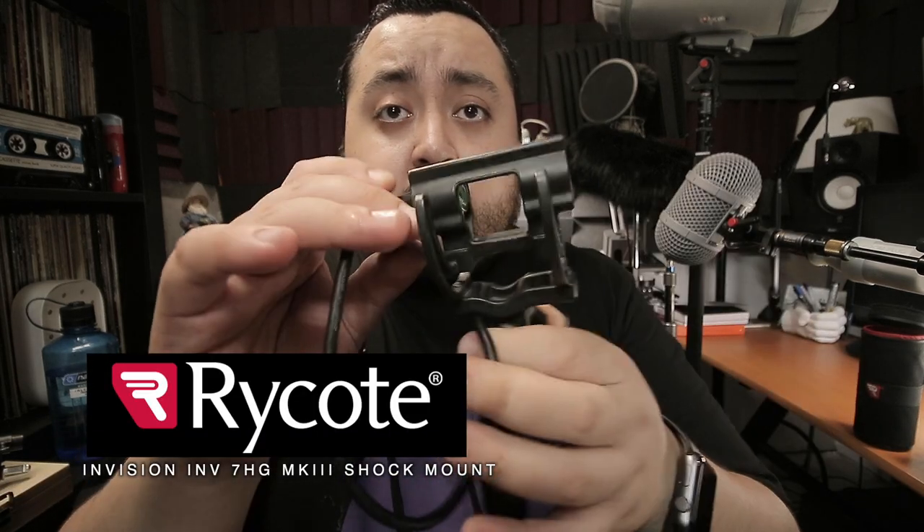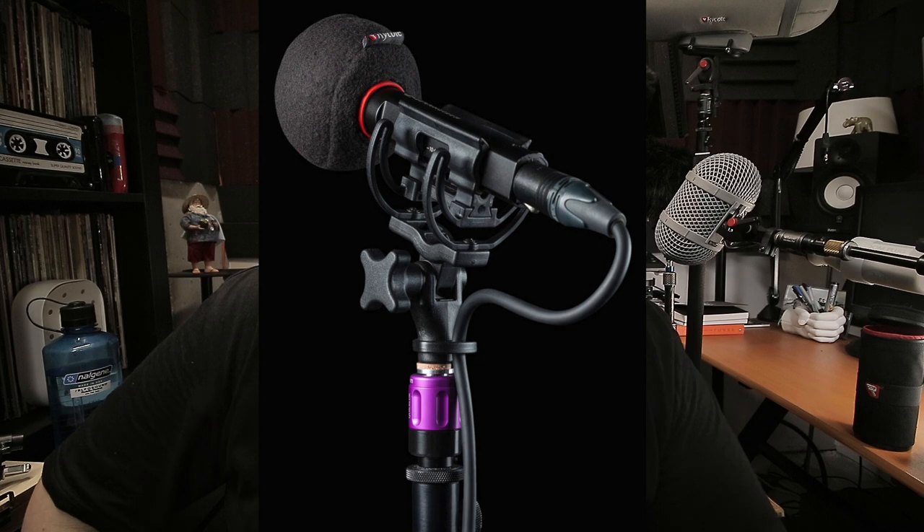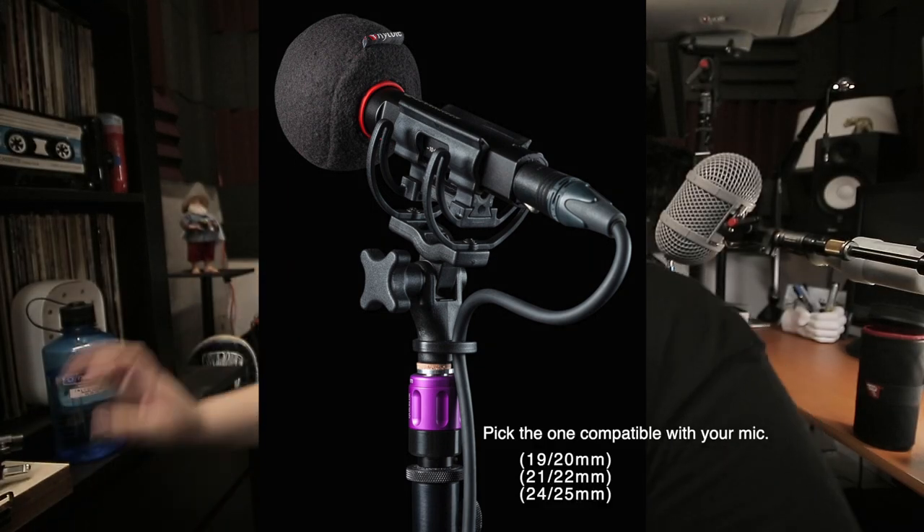Another shock mount I use for interior microphones is the InVision 7 from Rycote. You can use this for several types of microphones — it opens like this and then goes back inside. This one does not come with a cable, you have to buy that separately, but the price is not as expensive as the Cinela. I've been using this one for my ambient pole, currently with an MKH-50, and I'll use the same Rycote Baseball wind cover at the front.